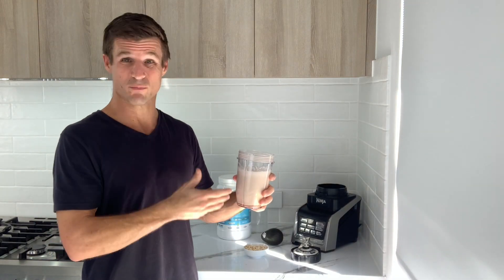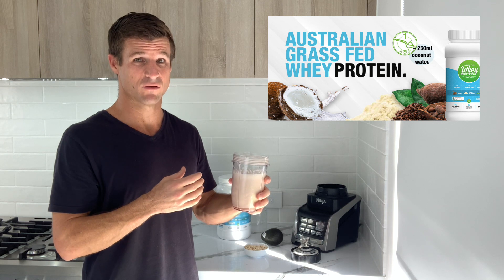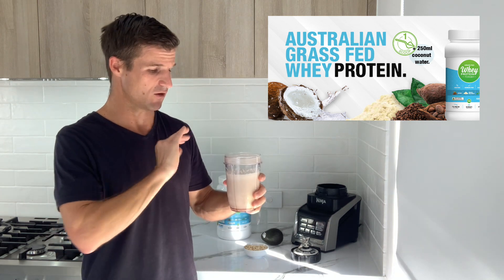This is my go-to recovery protein shake because it's got the protein, it's got the carbs, it's got the electrolytes — and you feel amazing.